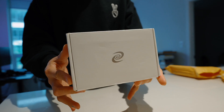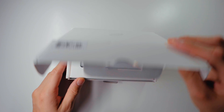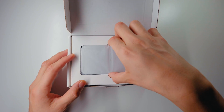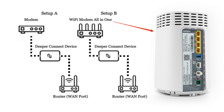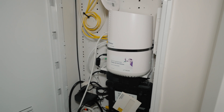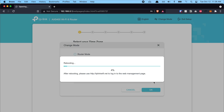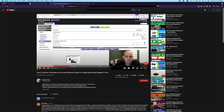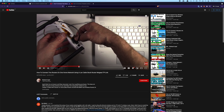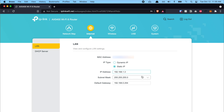Hey, what's up guys, welcome back. In this video I'm going to show you how to set up a Deeper Network device into your Wi-Fi system. If you haven't watched my previous video on the general setup and unboxing, the link is in the description. This video is specifically dedicated to those who have an all-in-one modem. It really took me a while to figure out the best settings, so I'm going to show you exactly how I do my routing.